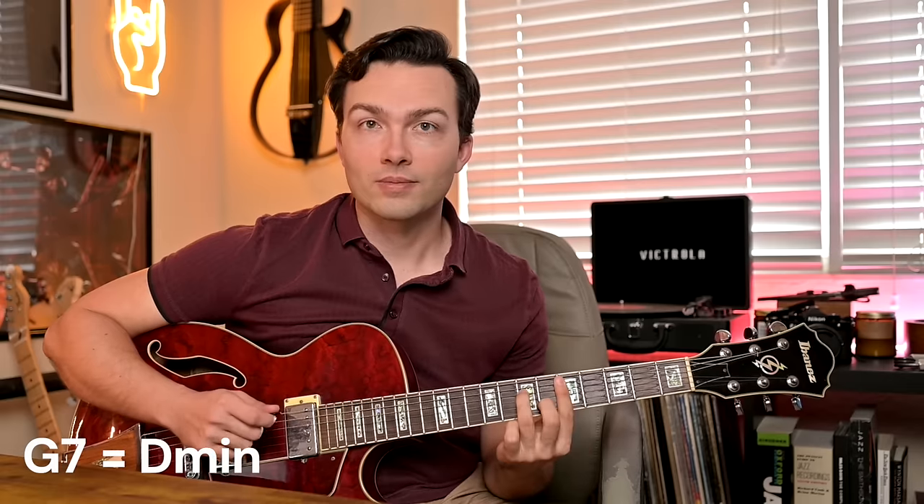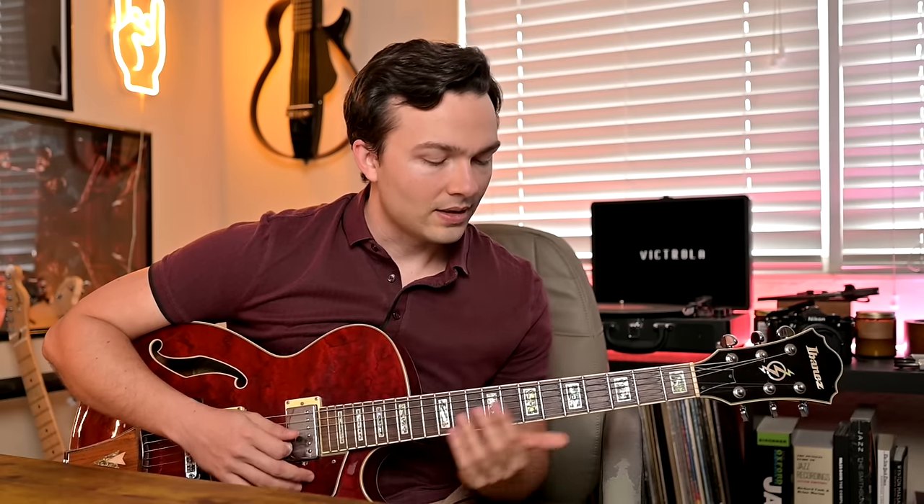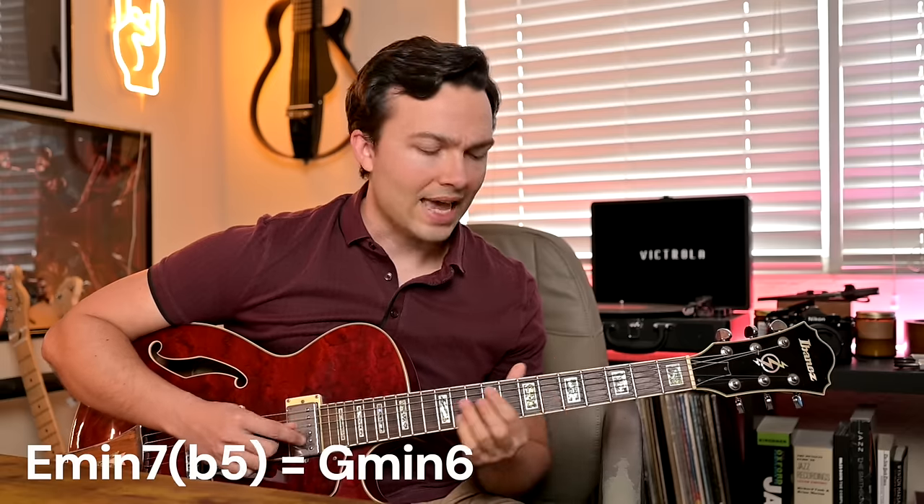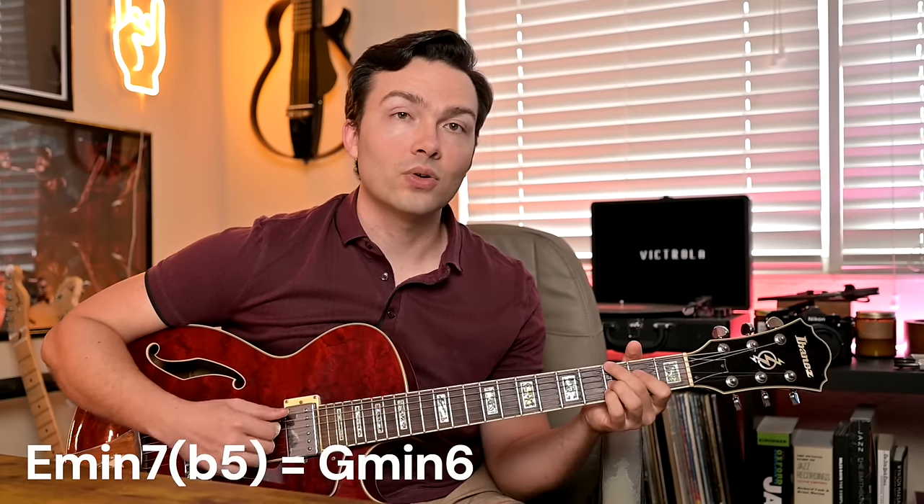The few examples Pat Martino gives: if the chord is a minor chord, you keep it a minor chord. If the chord is a major 7 chord — let's take C major 7 — you can think of that as its relative minor, in this case A minor. If the chord is a dominant chord like G7, you want to think of that as the 2 chord of a 2-5-1, so the 2 chord leading into G7 would be D minor 7. And if we have a minor 7 flat 5, like E minor 7 flat 5, we rearrange those notes using G as the root — up a minor 3rd — and we get G minor 6. So a half-diminished chord has the same notes as a minor 6 chord up a minor 3rd.